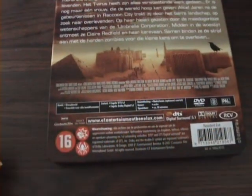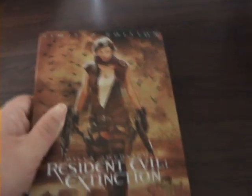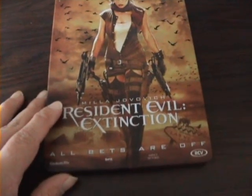There's the spine. There's the back of the DVD. This is an import from Holland, bought on eBay UK. Here's the front of it. Very cool. Let's just open it up and show you the artwork inside.